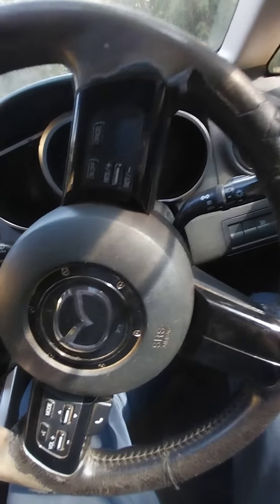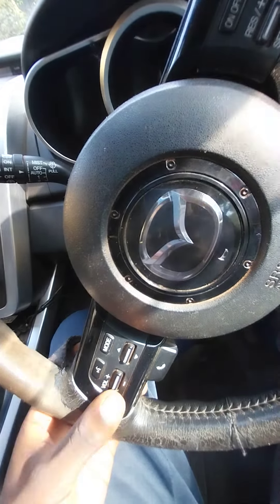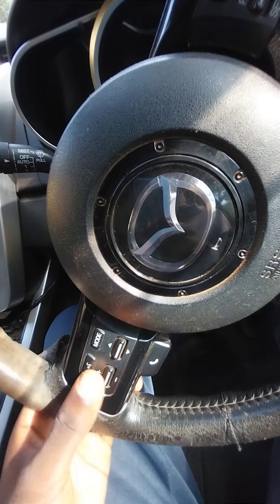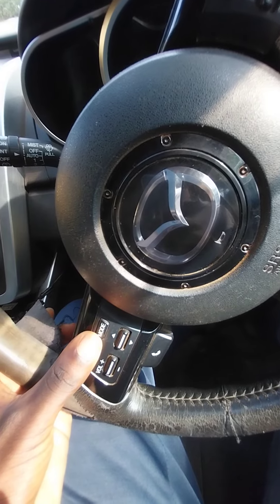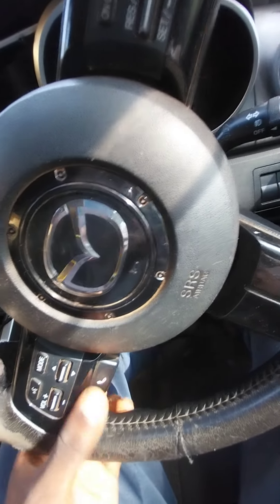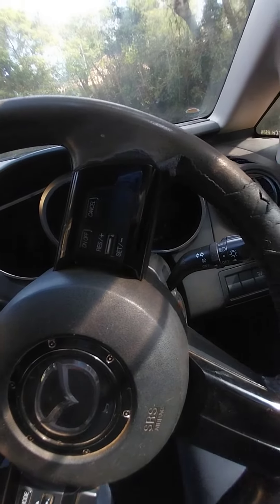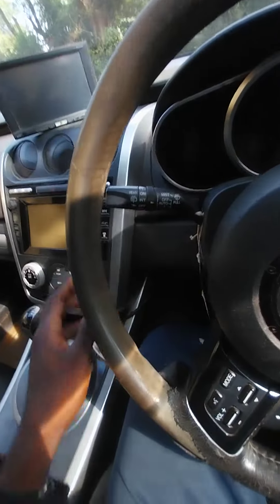On the steering wheel you have buttons — this one adds volume, this one reduces volume. There is a mode button if you want phone mode or any other mode you want. Here there's a selection for the screen. So everything in this vehicle you operate on the steering.